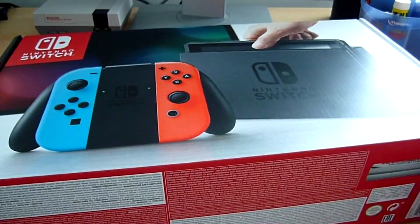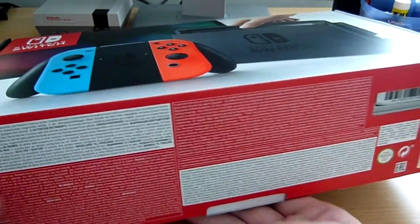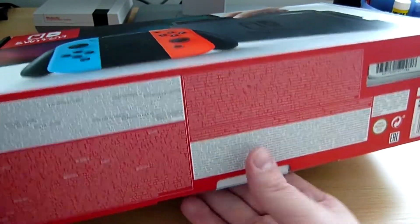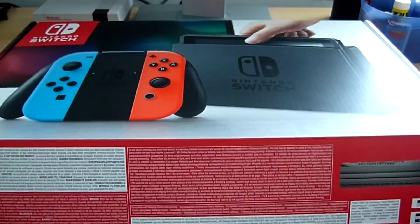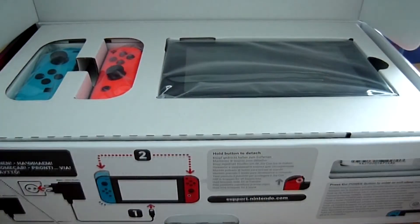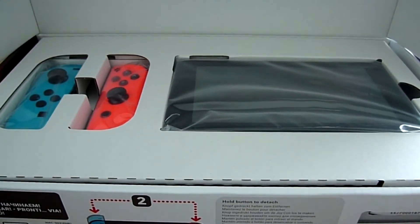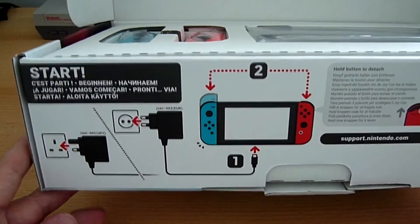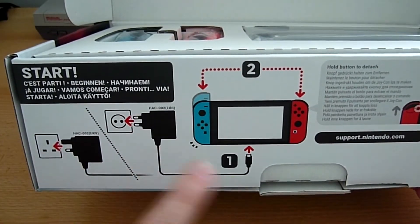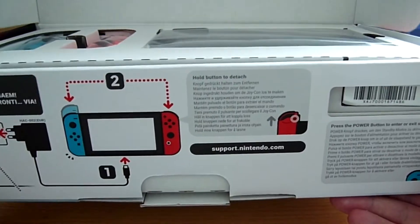À l'arrière, les informations nécessaires pour les parents — ne pas faire jouer les enfants trop longtemps. On va commencer à déballer tout ça. L'ouverture est classe, le packaging est vraiment très beau. À l'intérieur vous avez une espèce de mode d'emploi rapide : vous branchez votre console, vous mettez les Joy-Con et ça fonctionne normalement.